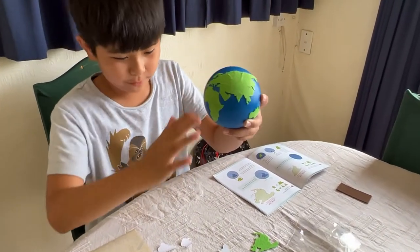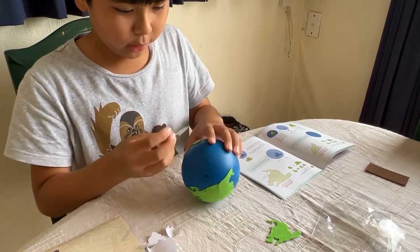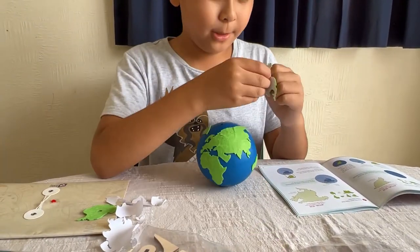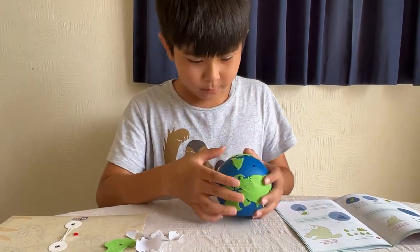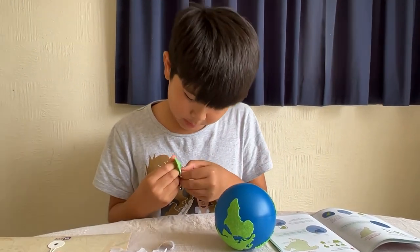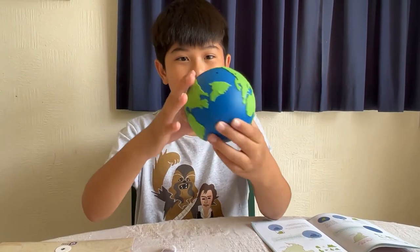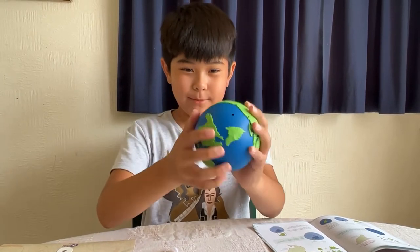Okay, so it looks good if you look at it from this side. What is this place? Greenland! And there you go guys — so this is the earth. Antarctica is green. I think it's the earth, yeah.